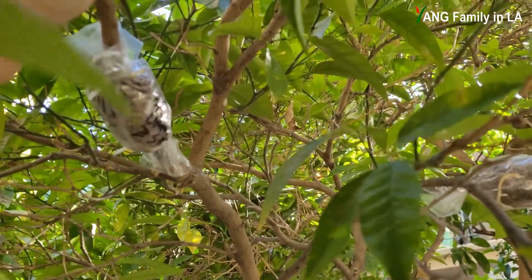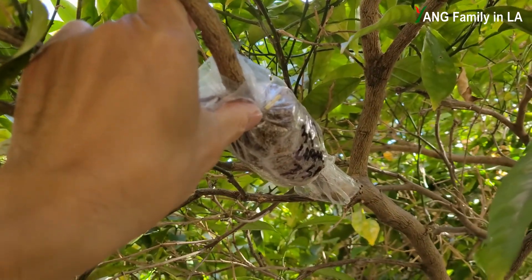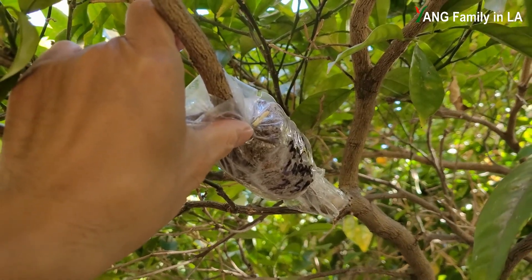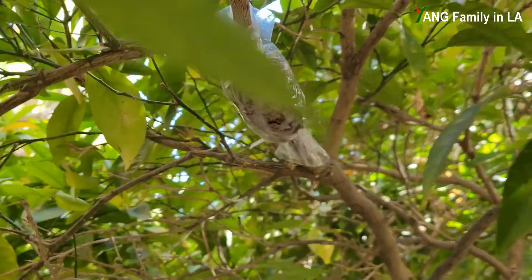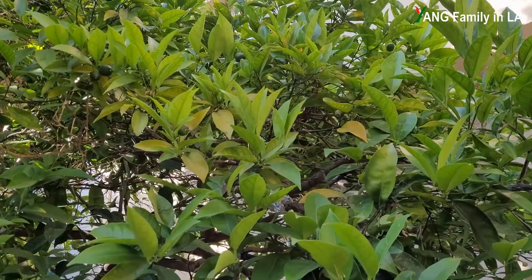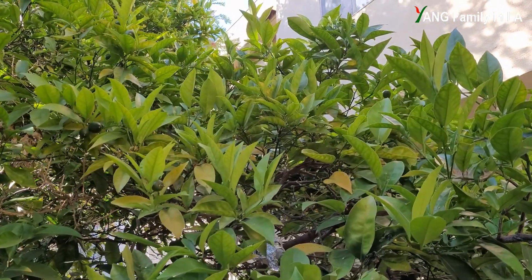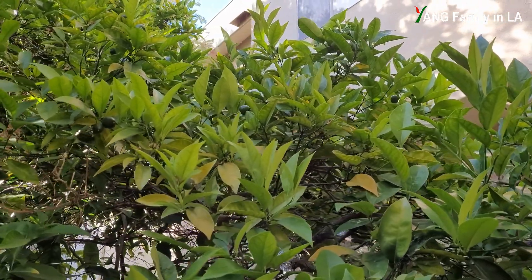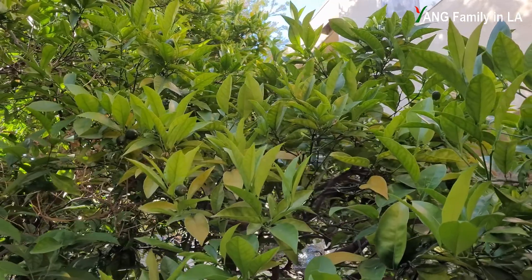Check out this other one — you can see the white root just coming out from this moss ball. When I air layered these branches, I specifically chose branches that had a lot of blooms. So right now you can see they've already turned into small oranges.